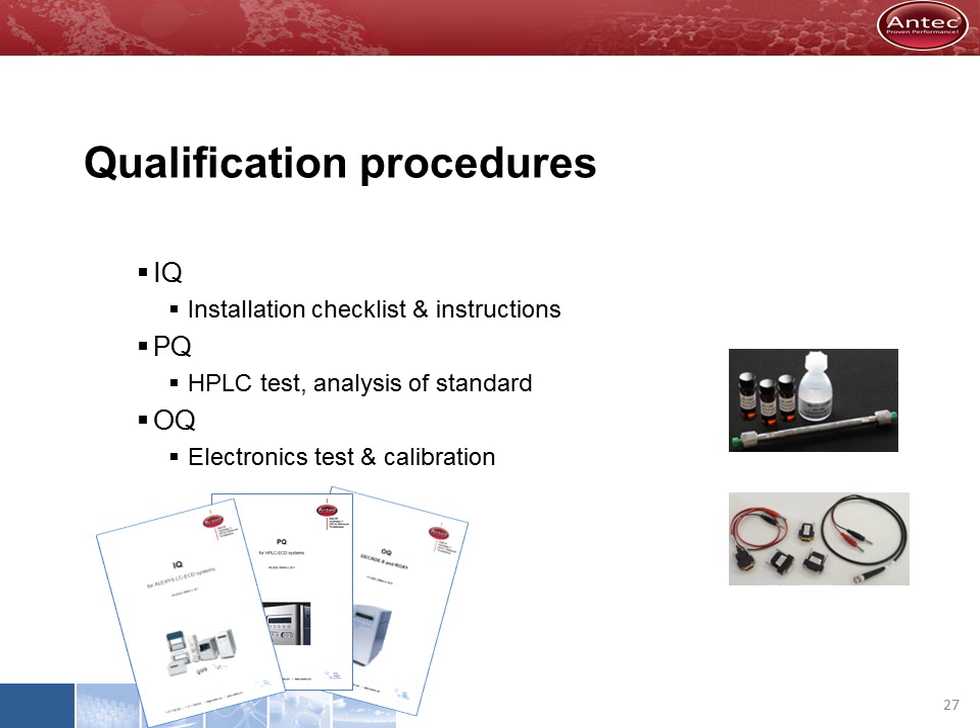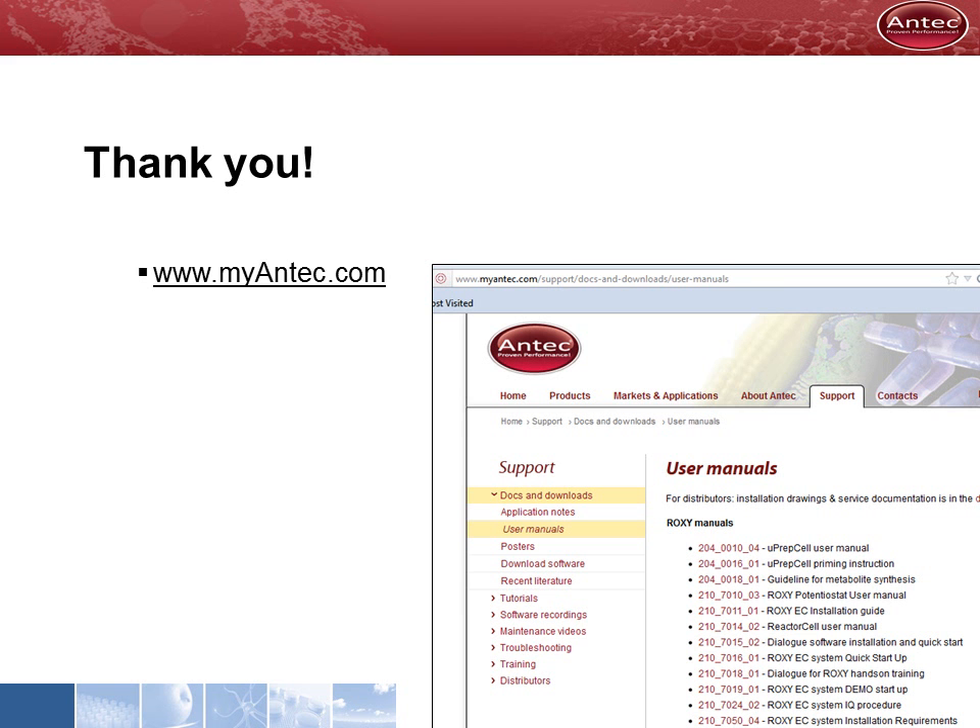Qualification procedures are available with detailed manuals. Procedures are independent of the HPLC system used, and kits for HPLC test and detector calibration are available. Thank you for your attention. For more information on our products and applications, please visit our website at www.myantec.com.